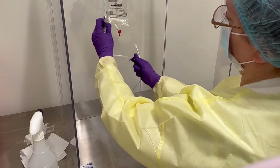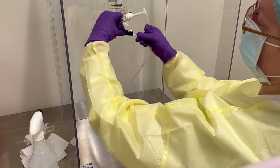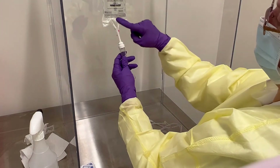Go ahead and clamp it down — roll it to the bottom. Now it's not moving and no liquid is going to go through that line.